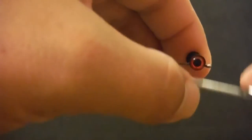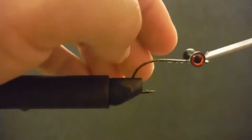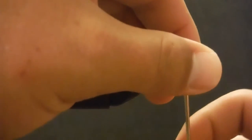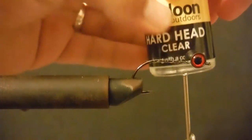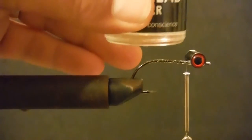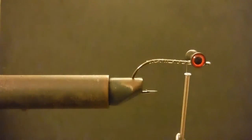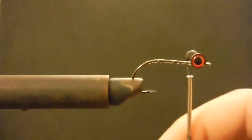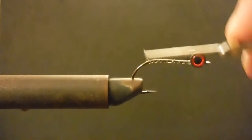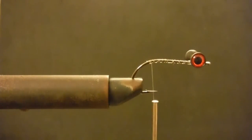Wrap around, secure it, check for any twist, and go back over again. What I like about this clear nylon thread is it allows me to really put a good number of wraps in. I'm going to go ahead and do some Loon Hard Head — I use Loon because it's non-toxic, and I've got a bunch of small children running around my house.